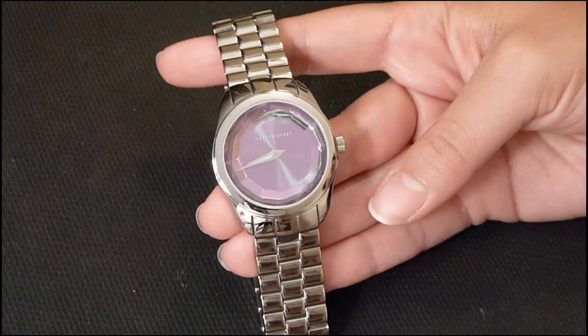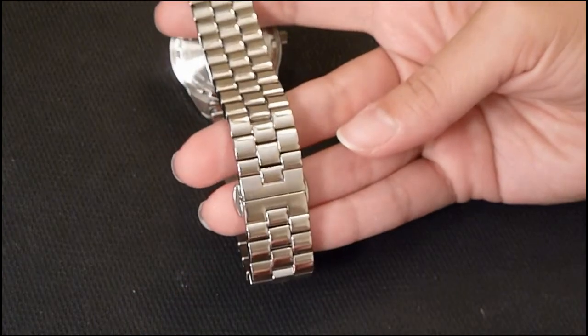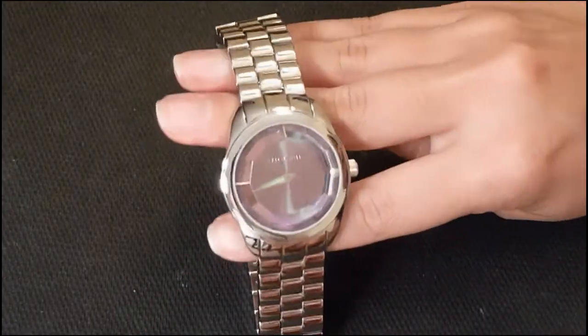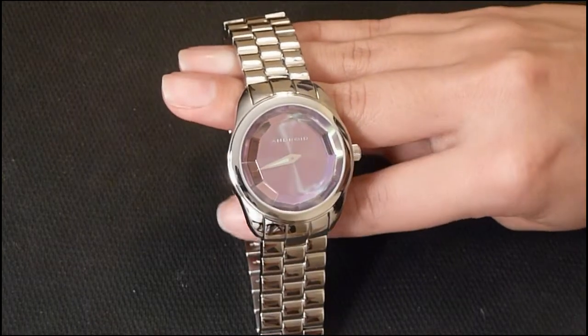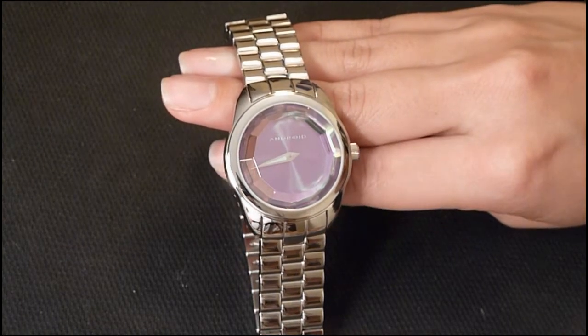The band material is also stainless steel with the deployment clasp buckle. This watch is water resistant up to 330 feet and it was designed in the USA.